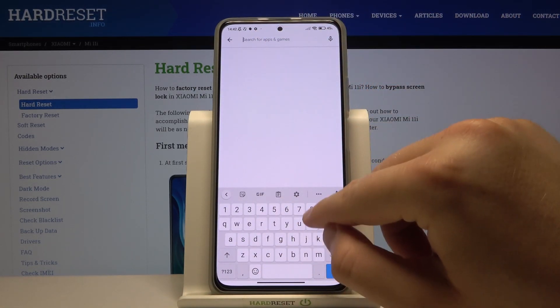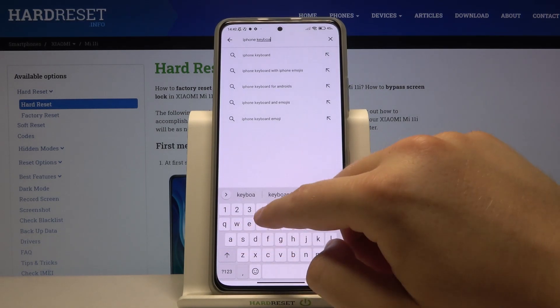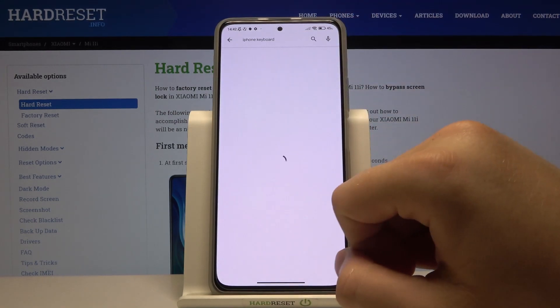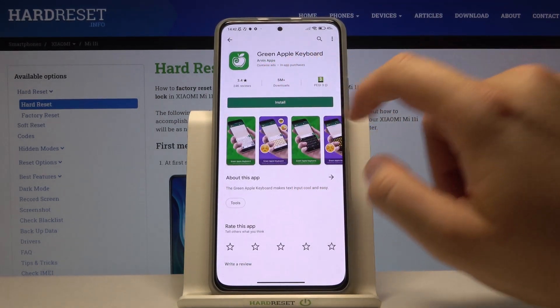Right now you have to type 'iPhone keyboard' and we have to get the Green Apple keyboard application. Let's install it.